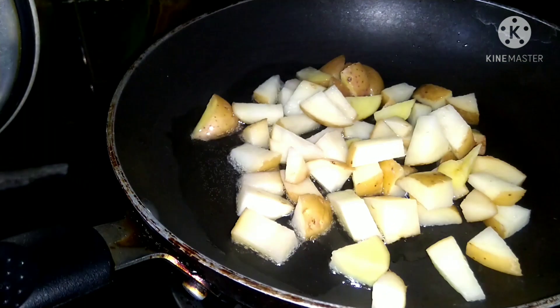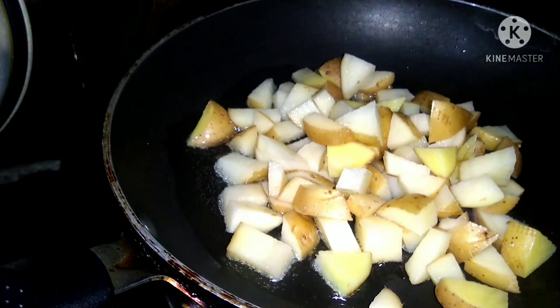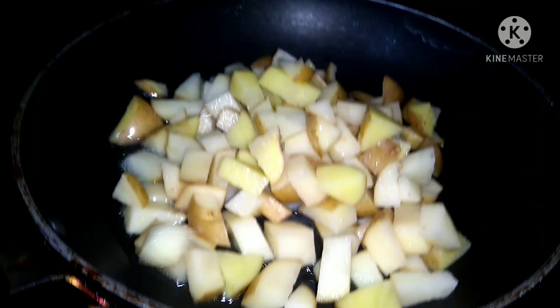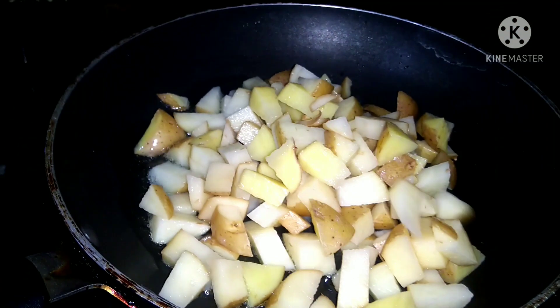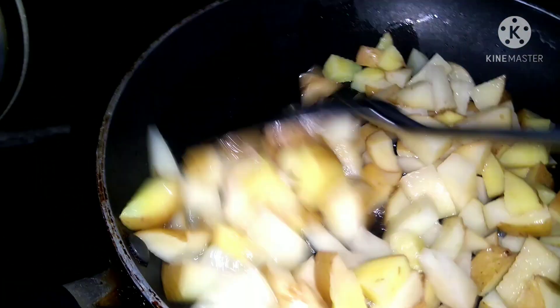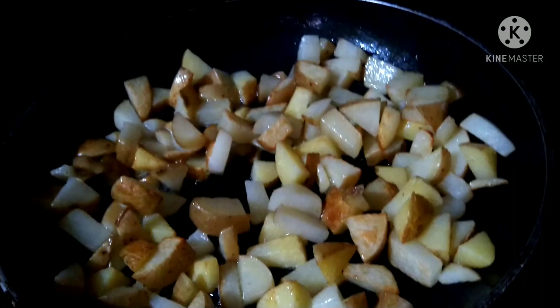Now we are going to fry it for 5 minutes until it is cooked. It will fry to a golden color.